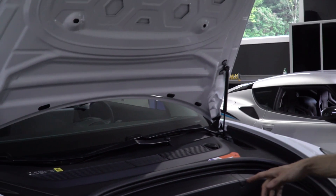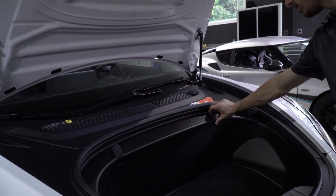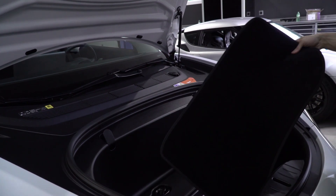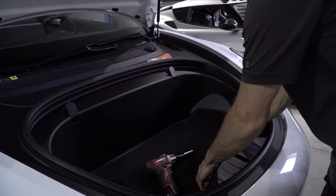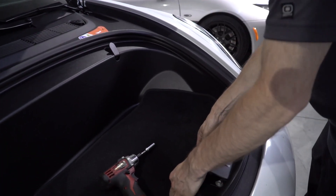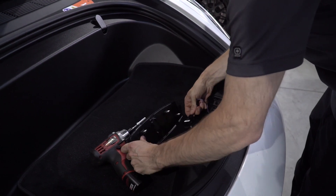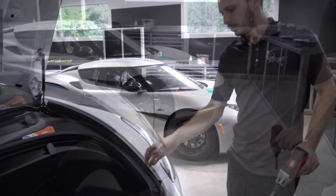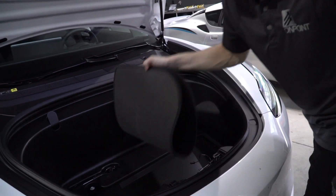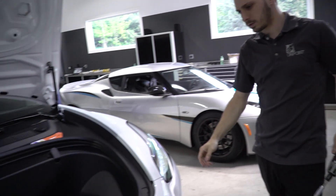First thing you've got to do is remove some bolts in these lids here and remove the carpet. There are a couple bolts under here, and you're also going to pop this off. It pops out from the bottom — just a little light to unplug. Set this aside and then take the bolts out.